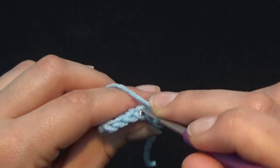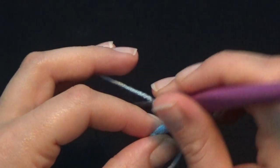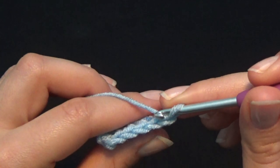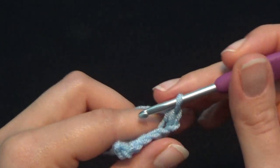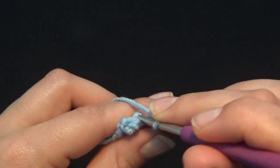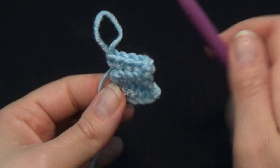Put your hook in the first single crochet — it helps if you're looking at your project from the top and not from the front. Grab the back loop and work your first single crochet: one, two, three, four, five. Now chain one, turn your work, and continue for row number three: one, two, three, four, and the last stitch — five.